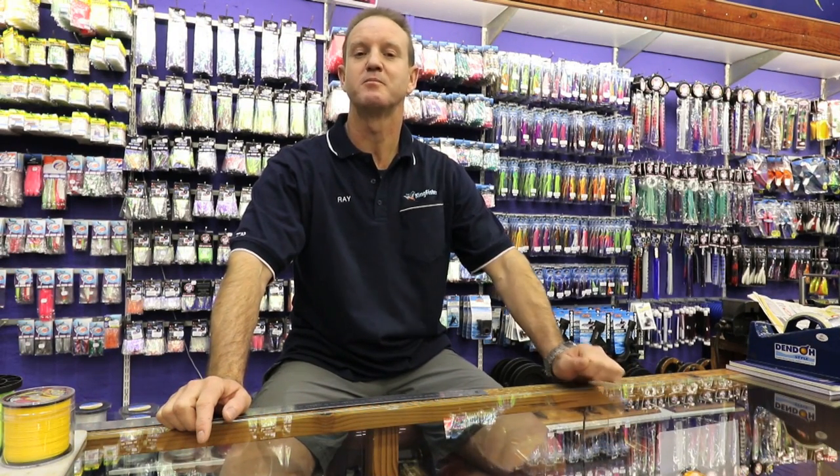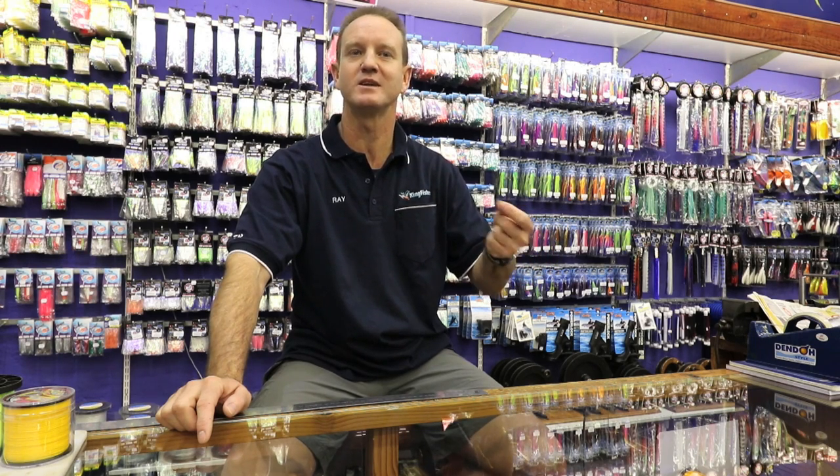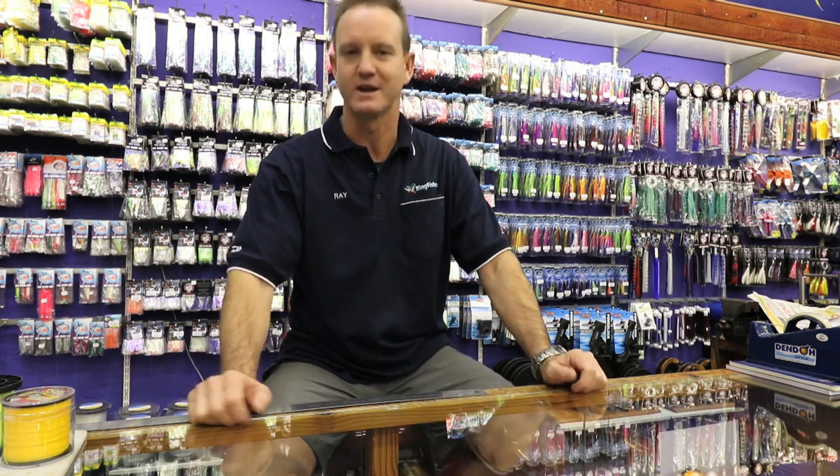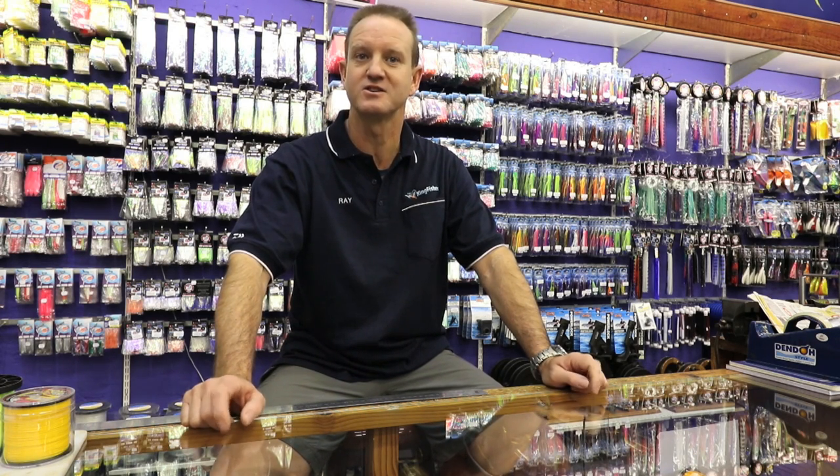I'm talking about sliding, which is very popular in South Africa. What sliding allows you to do is get bigger baits further out, and you basically get bigger fish with bigger baits as anglers. The bigger the bait, the bigger the bite, and the faster you get the bite too. Since sliding started 15 years ago, there has been a drastic increase in the size of fish that anglers are catching.